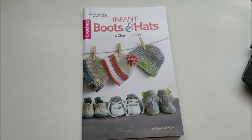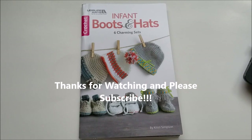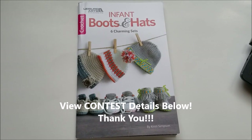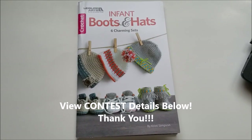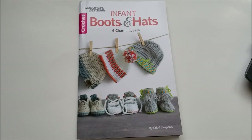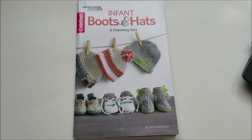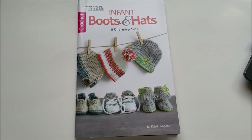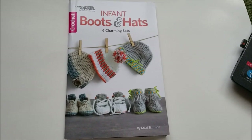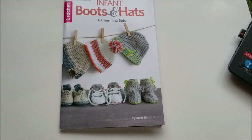If you want to win the book, please leave a comment below in order to be selected to win. One copy of this book will be given away. The contest end date will be given in the description. If you have any questions, leave a comment in order to win a copy of the crochet Infant Boots and Hats patterns. Thank you, and please subscribe to our YouTube channel. Have a wonderful day!